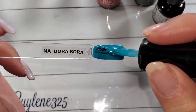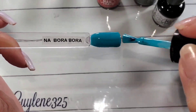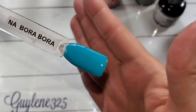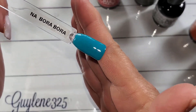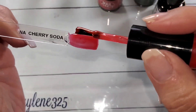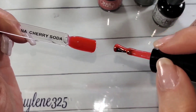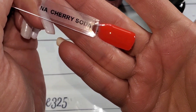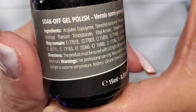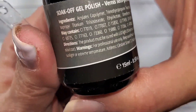I think Tuscan Sun would look really good paired with Bora Bora. These do cure in 60 seconds, or two minutes in a UV/LED lamp — they're all UV LED now, right? Oh look at that glow, it's so pretty — so bright and gorgeous. I love it. They knew what they were doing with the crelly formula. About 30 seconds and I almost always do a minute, unless it's just a clear coat.